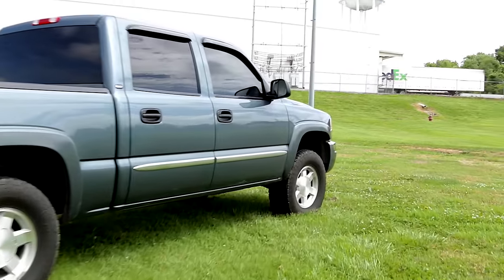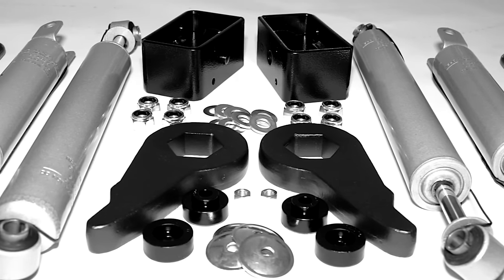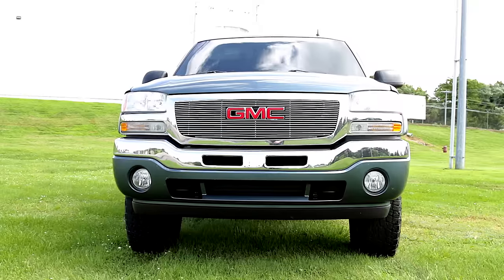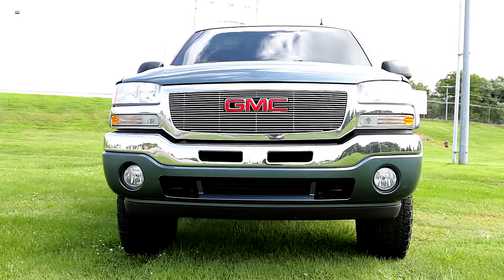Transforming your truck has never been easier with Rough Country's 1.5 to 2.5-inch lift kit for 1999 to 2006 Chevrolet Silverado and GMC Sierra 1500 pickup trucks.